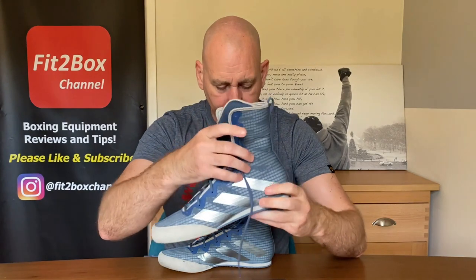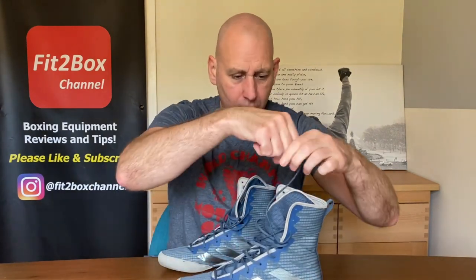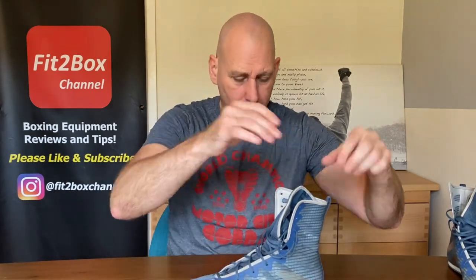So let's weigh them. So here we go — this one is 10.1 ounces, and this one is 9.9 ounces. So they are really, really lightweight.